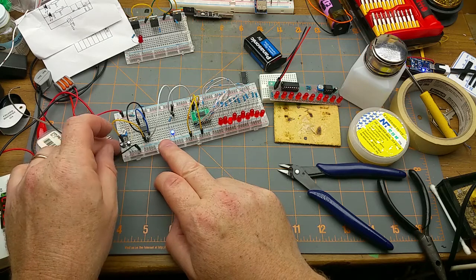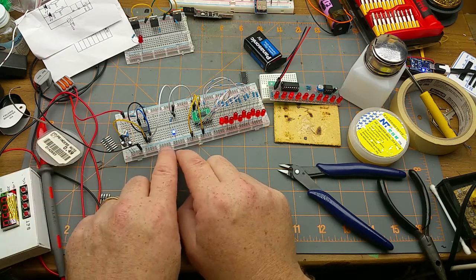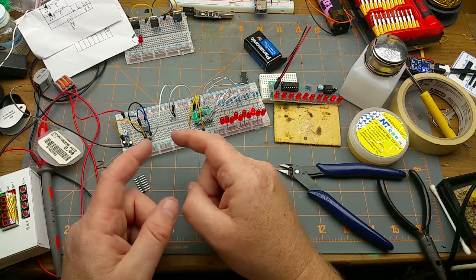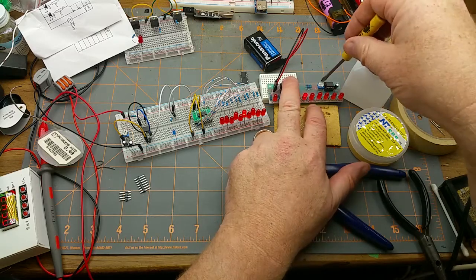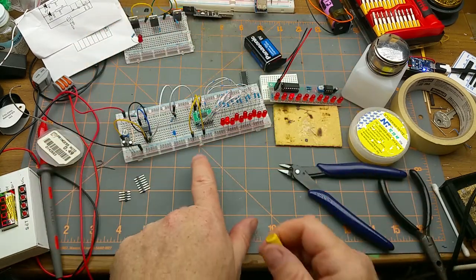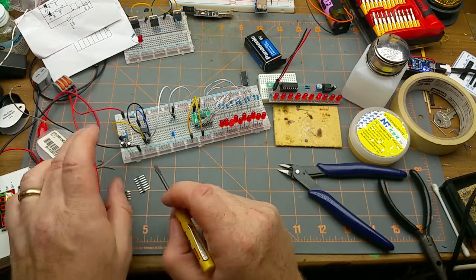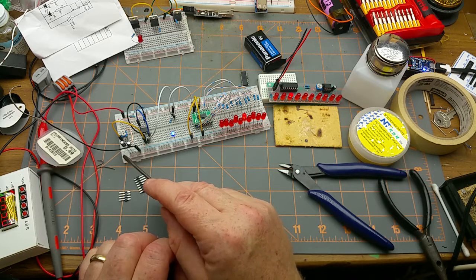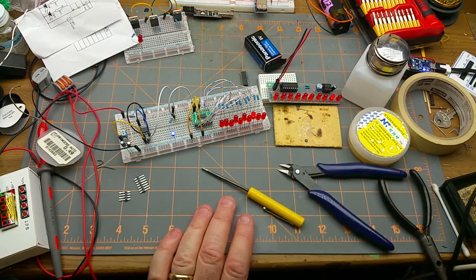I've added a second capacitor in parallel, which increases the capacitance — because capacitors increase in value in parallel and reduce in series, the exact opposite of how resistors do it. So now I've got this one going a lot slower, which makes it easier to see. This one is built exactly as factory spec. I put in a 3.7 microfarad capacitor in parallel with the existing 1 microfarad capacitor, for a total of 4.7 microfarads. So yeah, just a bit more playing around.